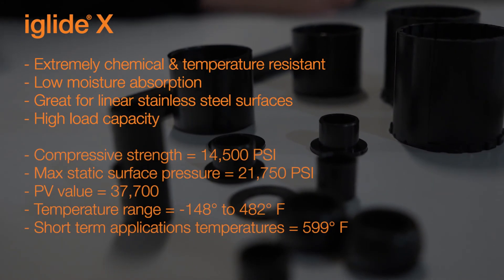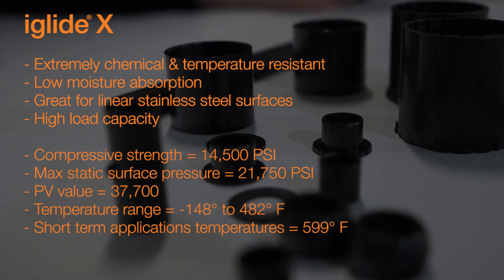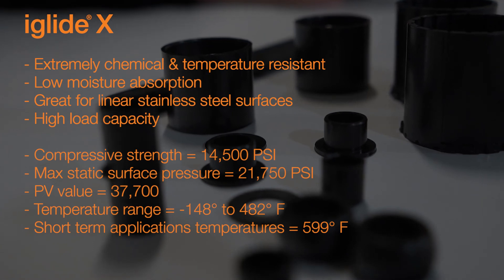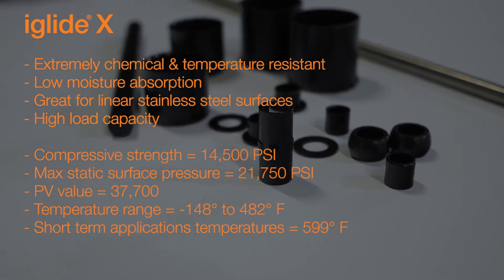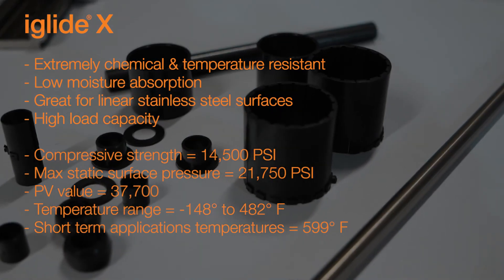The max compressive strength value for iGlide X is 14,500 psi. The max static surface pressure is 21,750 psi. The PV value is 37,700 psi times feet per minute, and the temperature range goes from minus 148 Fahrenheit up to 482 degrees Fahrenheit. In short-term applications, the iGlide X can withstand temperatures of up to 599 degrees. It's commonly used in areas such as beverage filling or packaging machinery, baking, clean room applications, applications where vacuum might be present, as well as aircraft interiors.